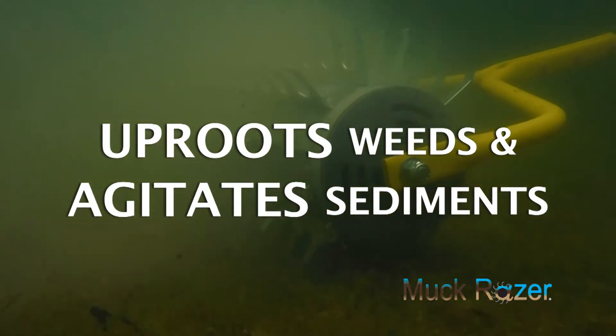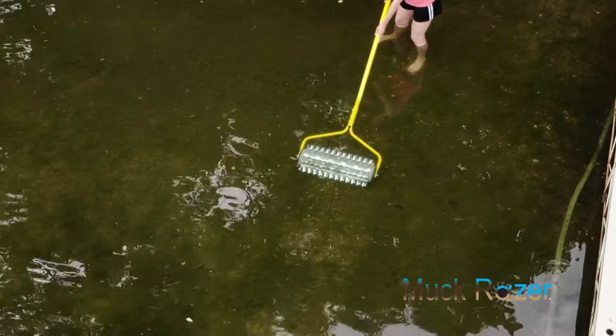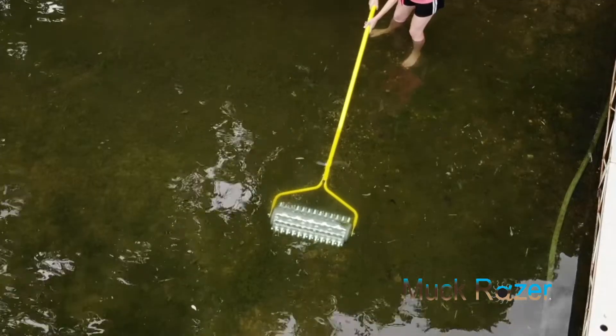After cutting your weeds with the weed razor and removing them with the weed raker or razor rake, the Muck Razor clears your swimming area of its mushy bottom and rooted debris.